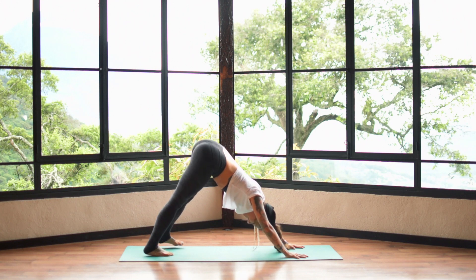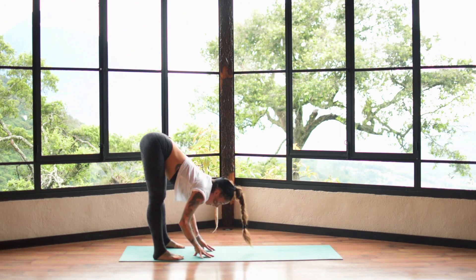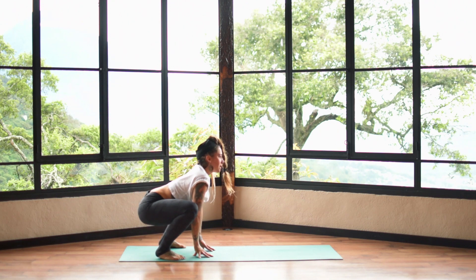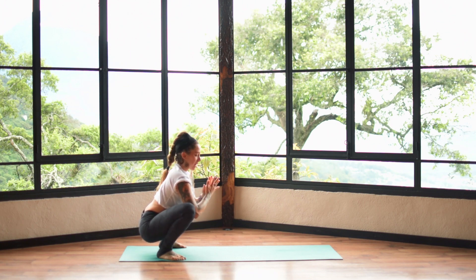Take the feet wider than the hips and slowly walk the hands back towards the feet, folding in nice and deep. Feel the back-line stretch through the back of the legs. Inhale, come up halfway onto the fingertips, then exhale and slowly bend the knees, dropping the hips as you keep the chest open. Sink the hips down, hands to heart — yogi squat again. We've been working with the frontal line, getting a stretch through the quads and hamstrings, and now we're opening into the hips and working with all the planes moving through the body. After long trips it's important not to move in just one direction — we want to be universal.